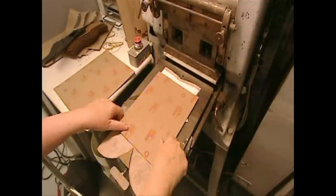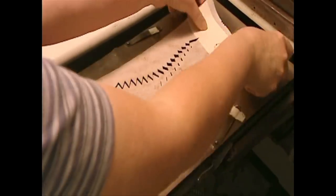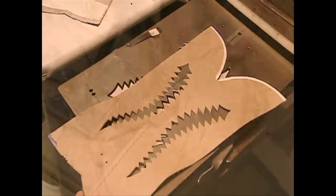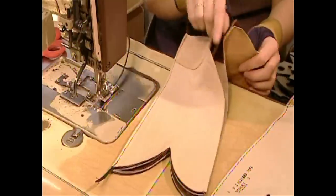Workers perforate the shaft, then layer a different colored leather underneath to create a design. This company produces 20 basic patterns, but clients can also order custom designs. They line the shaft with pigskin because it breathes better than a synthetic lining.